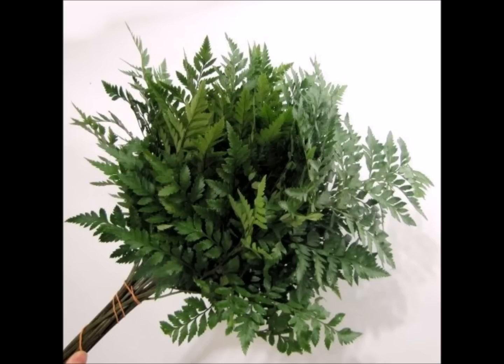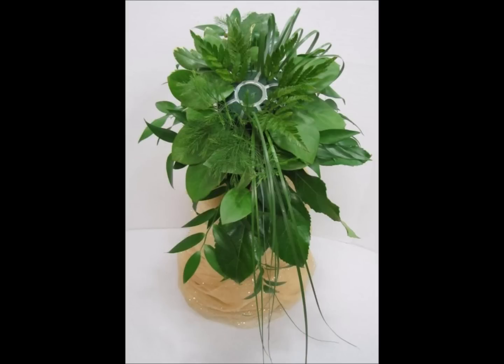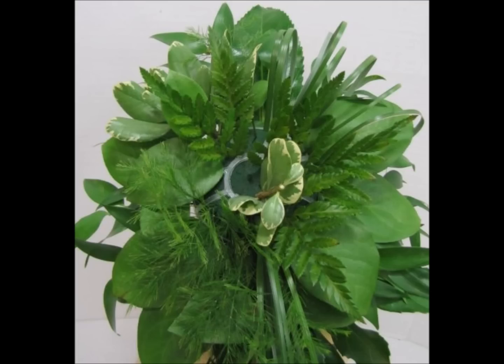Step twelve introduces leather leaf fern — a very common foliage used in flower shops all across the country. A grower's bunch is very large and very affordable. It's wise to order extra bunches of this greenery to help fill in if you need more somewhere. I'm cutting off little laterals and putting them in towards the center, and adding some towards the back as well. The different greeneries are adding a lot of color, a lot of shape, and a lot of design. Step thirteen I'm going to just fill in the center with some of the greens we've already used — some pitosporum, some more leather leaf, or whatever leaves you would like to use.